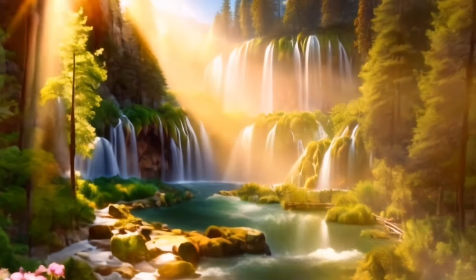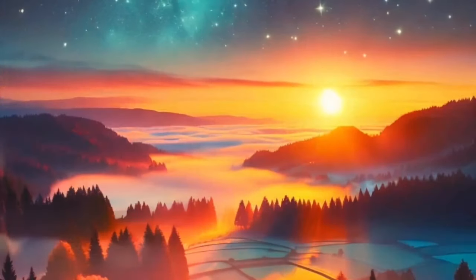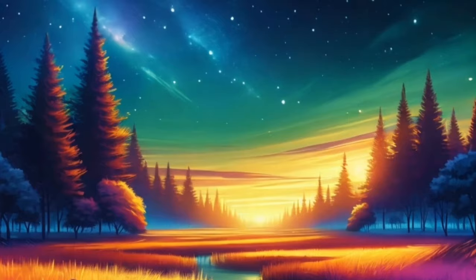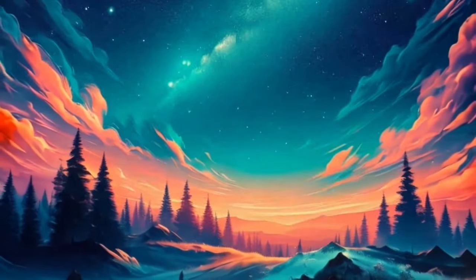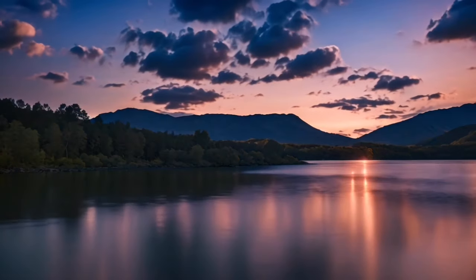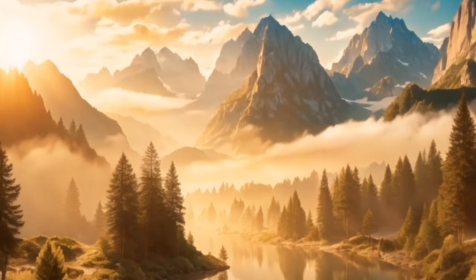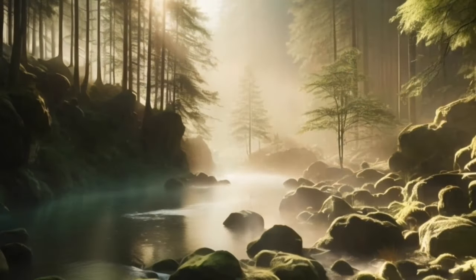Now, picture yourself in a beautiful garden filled with fragrant flowers and soft, green grass. The air is fresh and clean, and the sounds of nature are soothing and calming. Imagine yourself lying on the soft grass, feeling the warmth of the sun on your skin. Allow yourself to sink deeper into this feeling of relaxation, ready to drift off into a deep sleep.